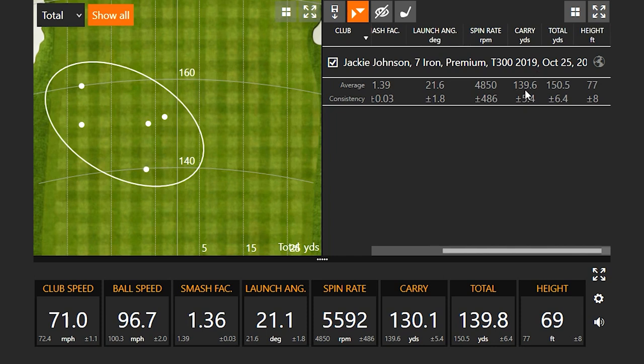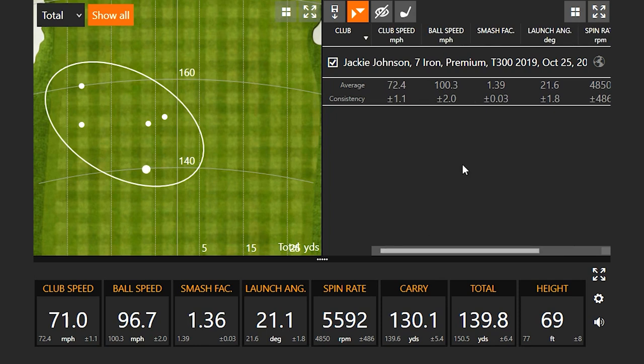On average, carry is 140 basically, total 150.5. You're seeing an efficient 139 carry even with that miss in the sample. That's a pretty good bar for the newer model to hit.